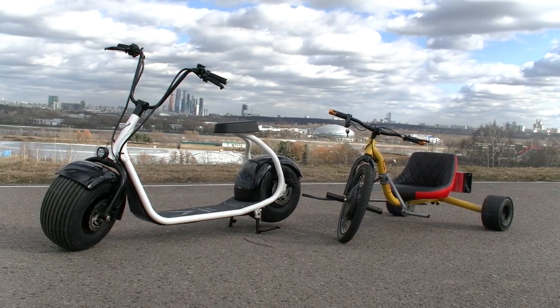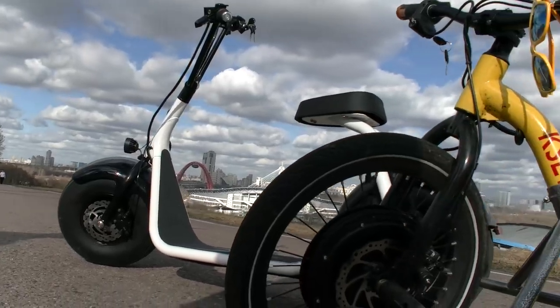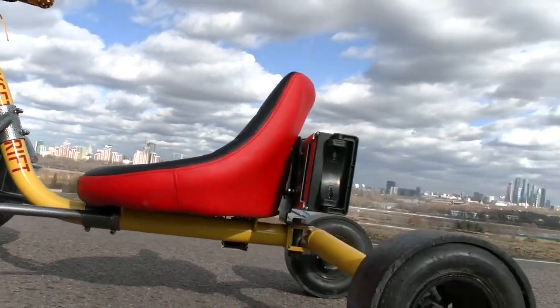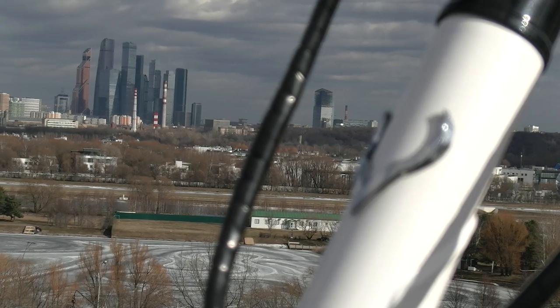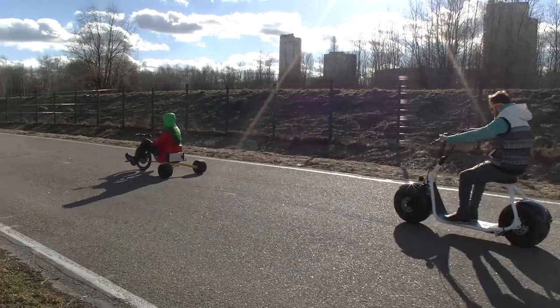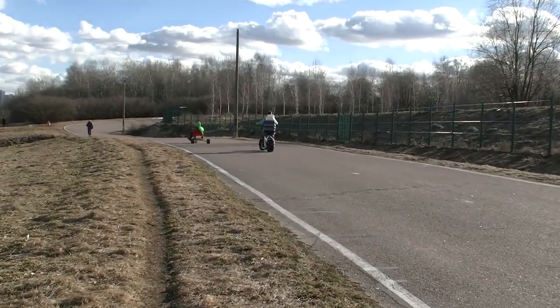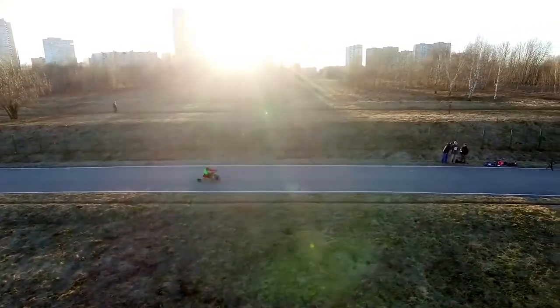There are numerous similar electric kits being sold on Chinese AliExpress. It costs about 400 or 500 dollars and it consists of a motor wheel, a battery, a controller and some other stuff, which we'll talk about a bit later. So when we installed this kit in our trike we got a real electric drift trike with a front wheel drive. I know it is weird to do some drift with a front wheel drive, but anyway today we are going to try it. I hope at least we will get a lot of fun.